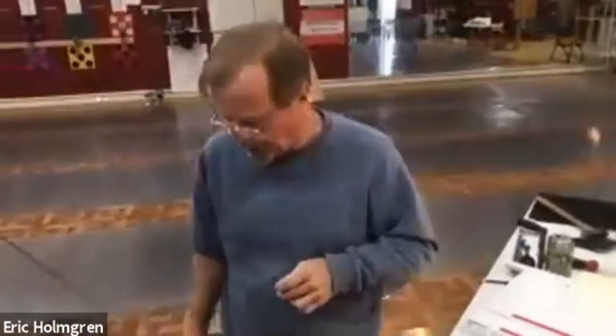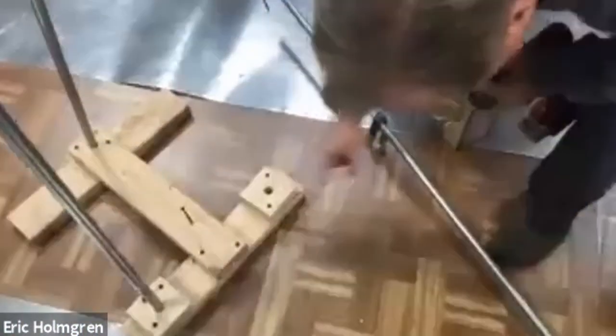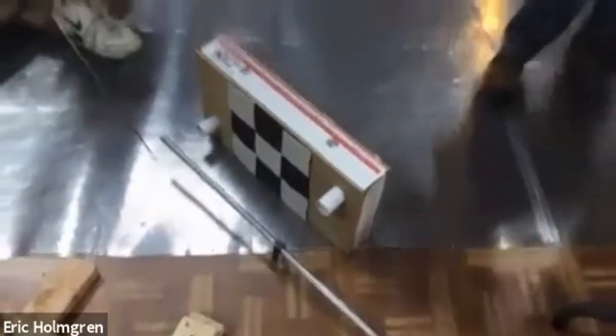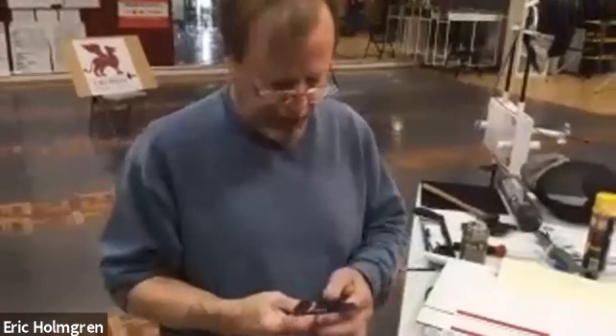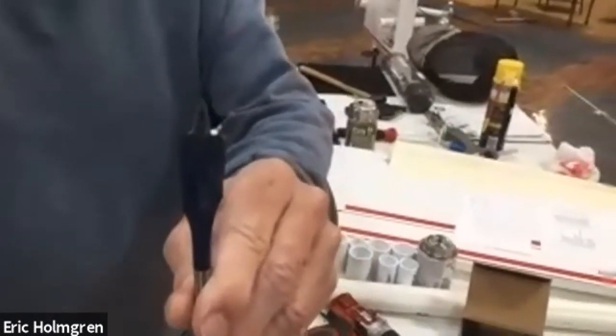I pre-drilled these big holes that are going to hold the steel conduit, and the way I drilled those is using an auger bit — that takes a little bit of effort. I drilled all the way through the little square pieces at a straight angle, and the drill bit size I used is 11/16ths.